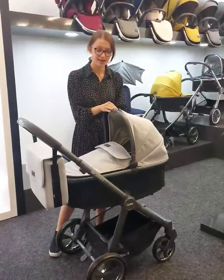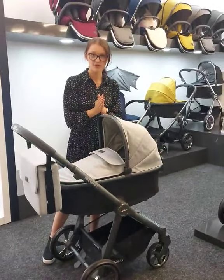Hello, it's Georgia, Compost Share Expert. I've just wanted to show you some of the key features on the Oyster and the reason why we as staff love it, and also lots of our customers.